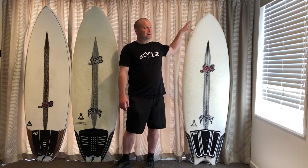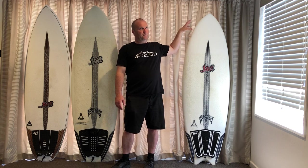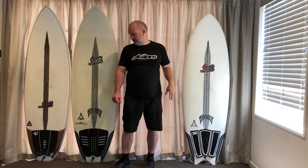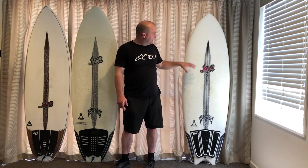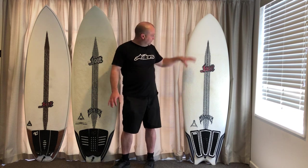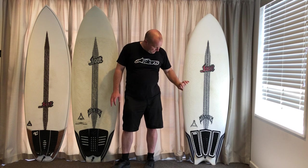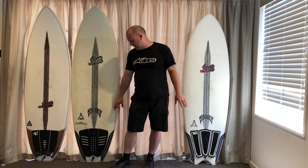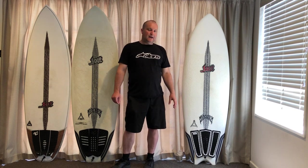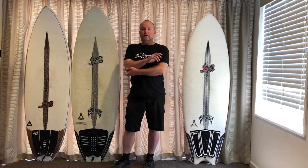This is a normal sized Puddle Fish - this is a 6'0", 22", 2 and 3 quarters, and it's 41.75 litres, so basically 42 litres. It's similar to the Puddle Jumper - the rocker is not a million miles off - it's just got a bit more wide point forward and a bit wider tail, but the tail is still refined. All of these boards, the tails are still refined, so that's worth bearing in mind.